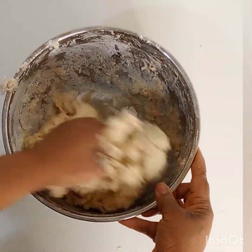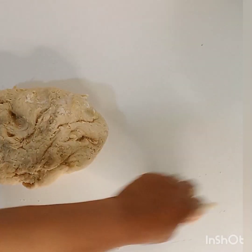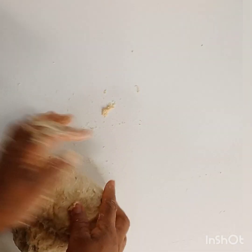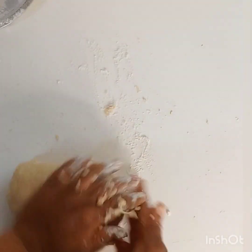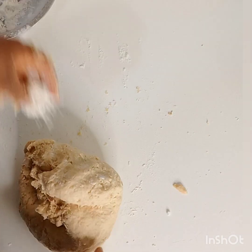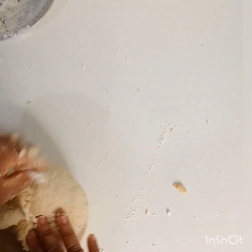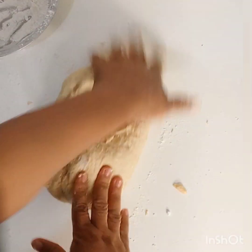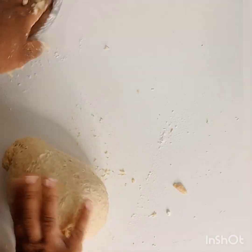I'm mixing by hand. At first it's going to be sticky — not to worry, by the time you mix very well it will stop being sticky. Then I'm going to put it on my work table and knead it. This is where the work comes in — you have to knead very, very well. I'm sprinkling flour on my work table to help with kneading. Bread needs to be kneaded thoroughly, otherwise you will not have a good finish. If you have a stand mixer, it can do the work for you. You know it's ready when the dough is stretchy and doesn't stick to your hand anymore.